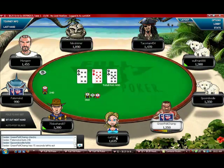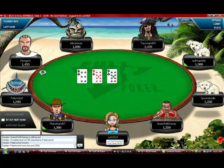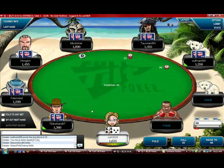We have a two dollar and twenty-five cent nine-handed sit and go that pays three spots. I'm just going to play through it and go through my thoughts, maybe some tells for some of these online guys and what you should be doing during sit and goes.